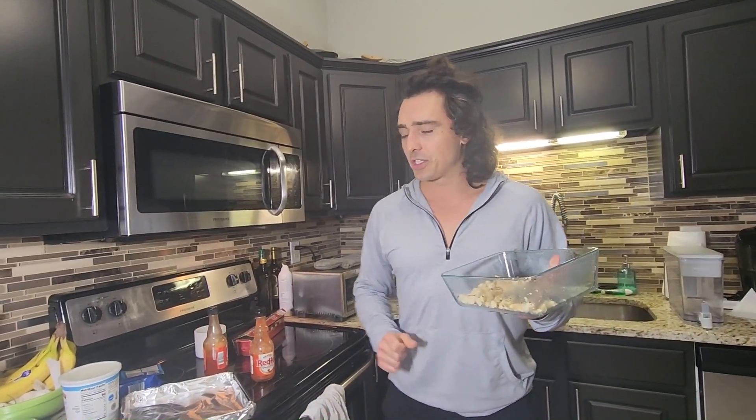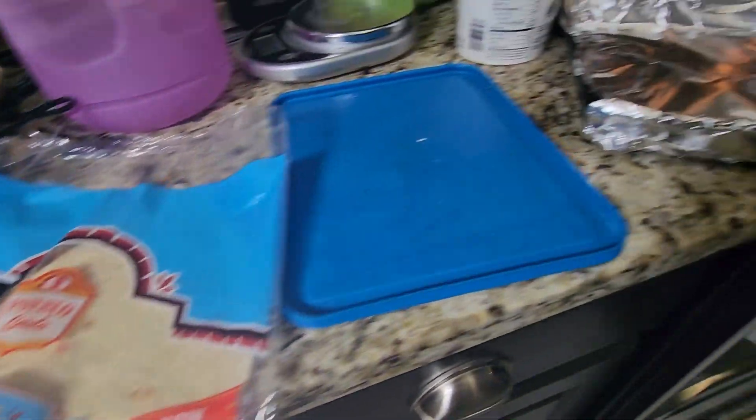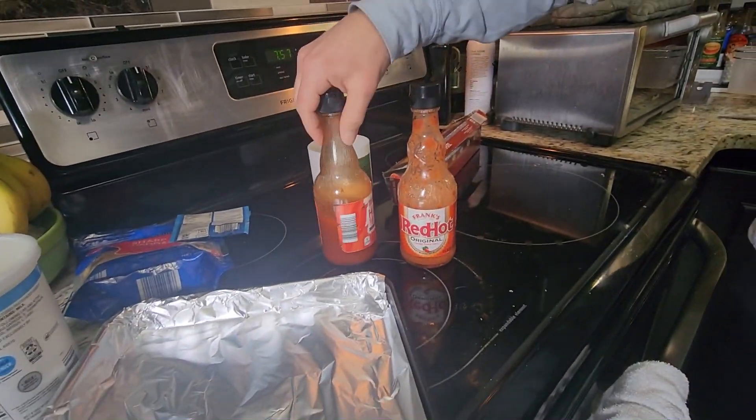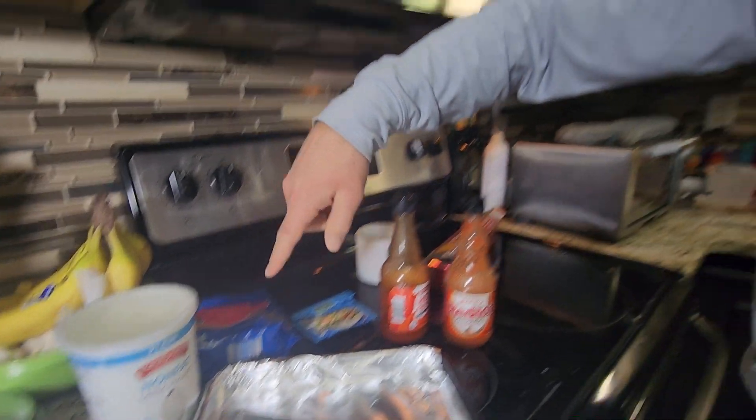Today's dish is super super simple. We already have big chicken prepped. We have a tortilla — normally low carb, but that's all we've got today. I've got some Frank's Red Hot, some plain Greek yogurt, a ranch packet, and then some low-fat cheddar.